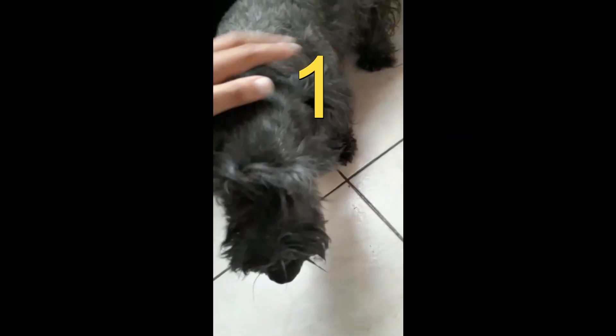Step number one: you have to have a leash for your dog, your child, your furry one.